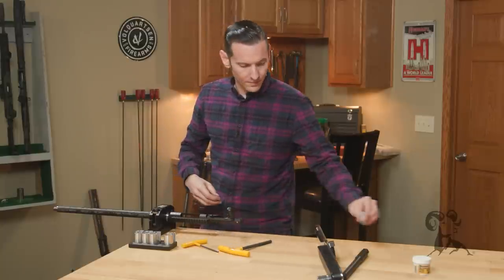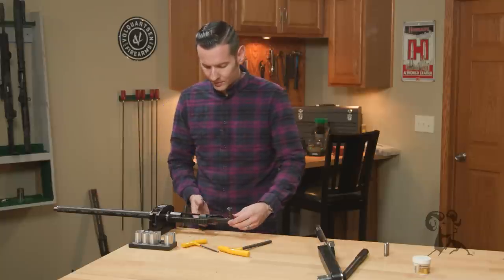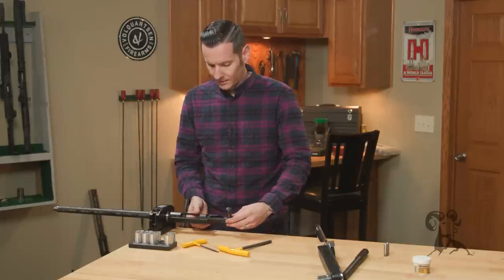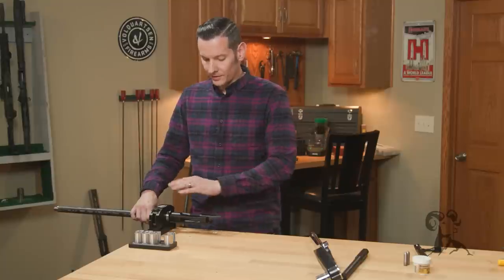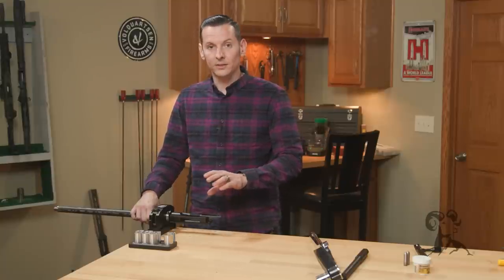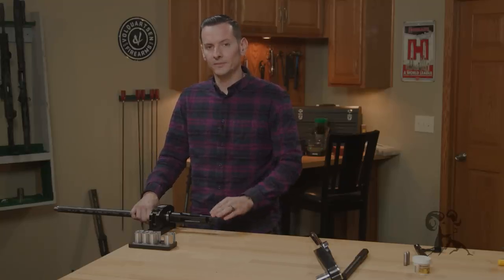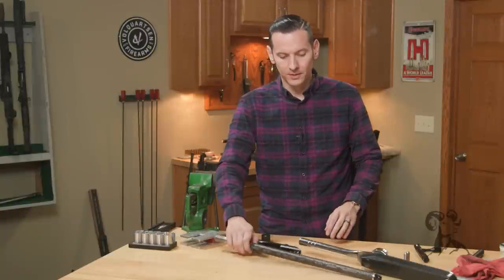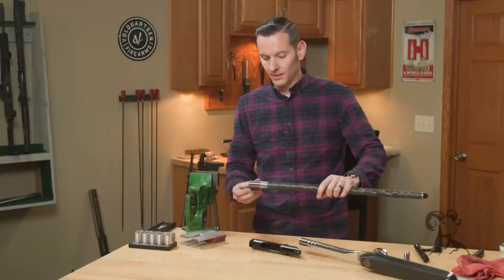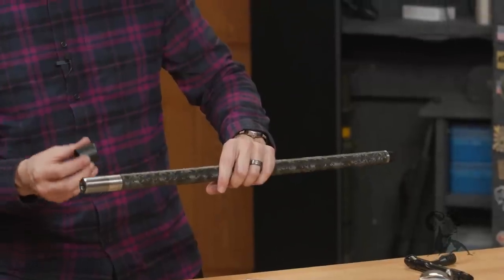We're done with our headspace gauges — don't need those anymore. I'll pull the bolt back out. At this point I'm going to pull this barrel off and show you how to install and headspace the Savage small shank style with the barrel nut. After that we're going to go ahead and install the trigger.